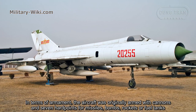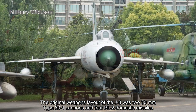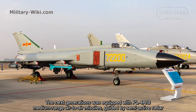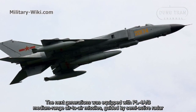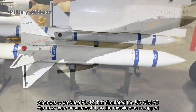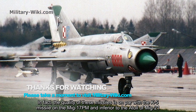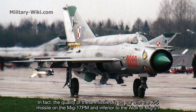In terms of armament, the aircraft was originally armed with cannons and seven hardpoints for missiles, bombs, rockets, or fuel tanks. The original weapons layout of the J8 was two 30mm Type 23-31 cannons and four PL domestic missiles. The next generation was equipped with PL-4AB medium-range air-to-air missiles guided by semi-active radar, and PL-2 and PL-5 short-range air-to-air missiles guided by infrared. Attempts to produce a PL-4Z simulating the US AIM-7 Sparrow were unsuccessful, so the missile was scrapped. In fact, the quality of this missile was on par with the K-5 missile on the MiG-17PM and inferior to the armament of the MiG-21.